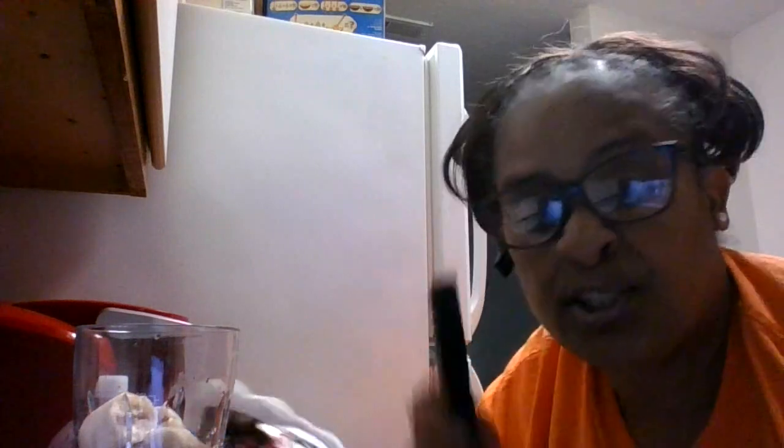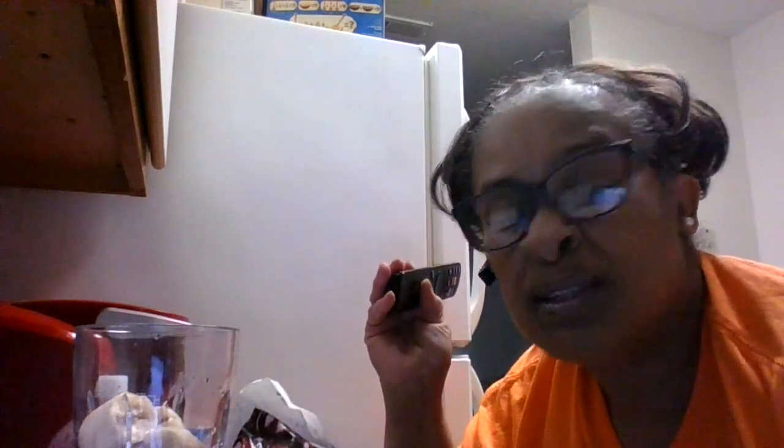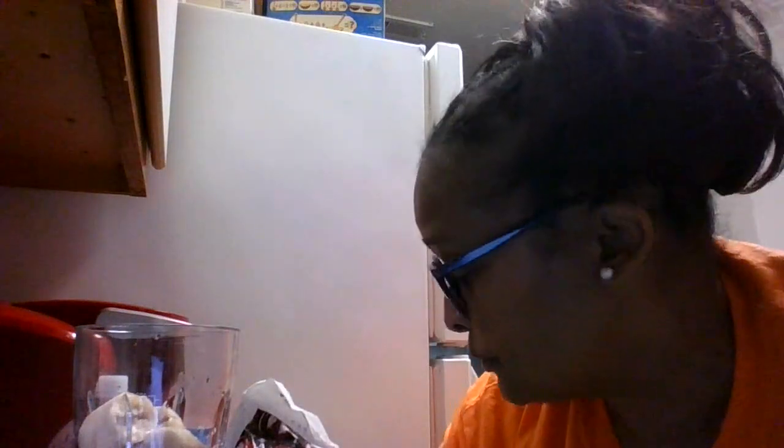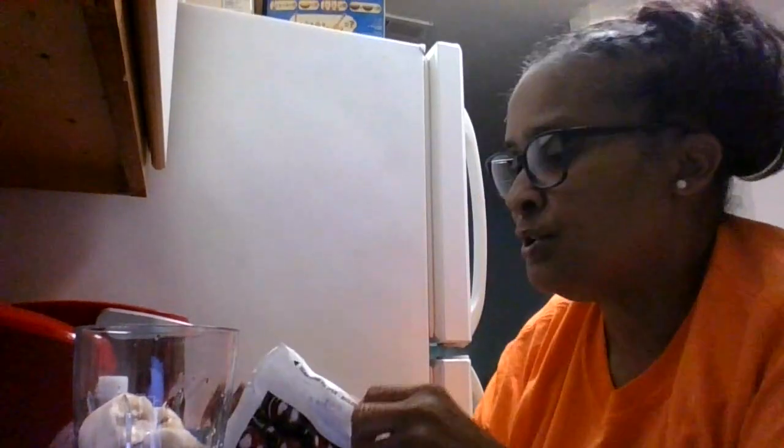I do not own any rights to the music that you may hear in the background. So I am going to shut that down a little bit. Again, I do not own any rights to the music you hear in the background.